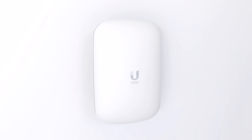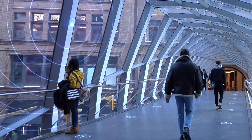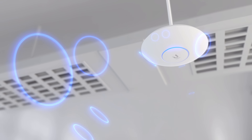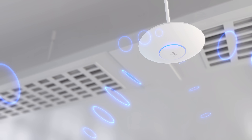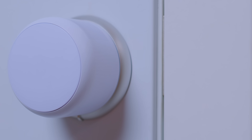The U6 Extender is a plug-and-play mesh AP, perfect for anywhere PoE may be difficult to access. All U6 APs support Bluetooth Low Energy for plug-and-play connectivity with UniFi IoT devices, including sensors and door locks.